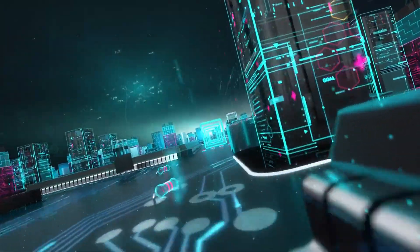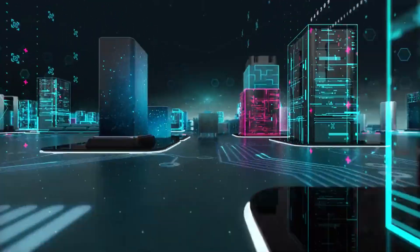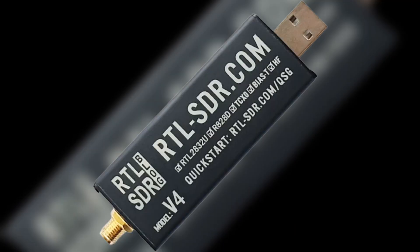The version 4's initial release is a significant milestone in the world of software-defined radio. Whether you are a seasoned SDR enthusiast or a newcomer to the hobby, the SDR version 4 dongle offers a compelling combination of features and benefits.